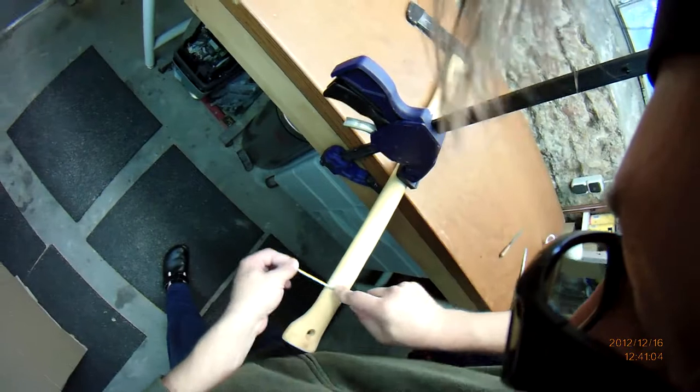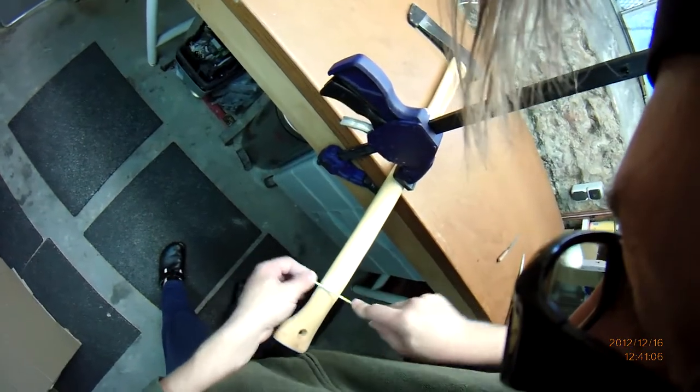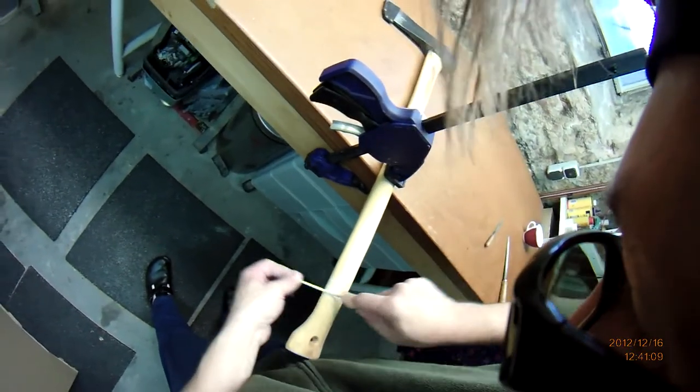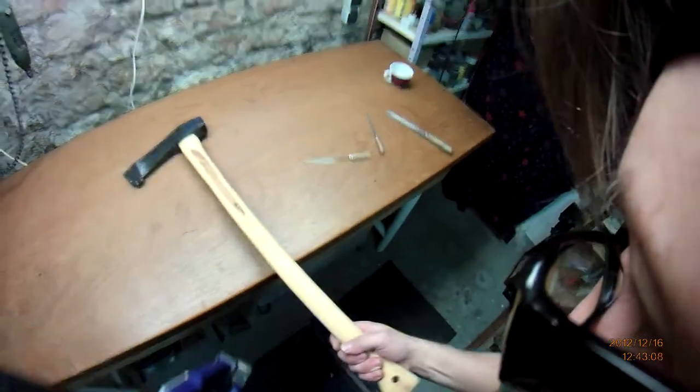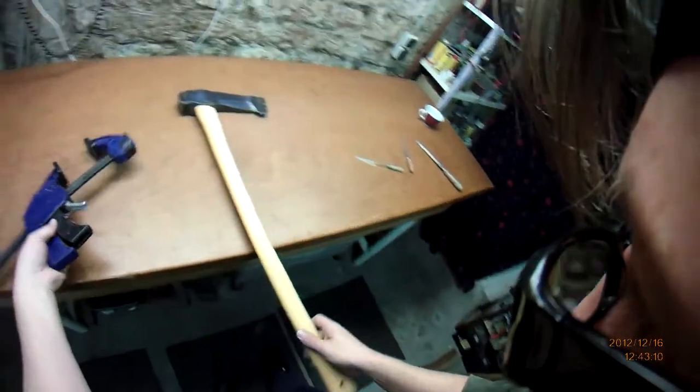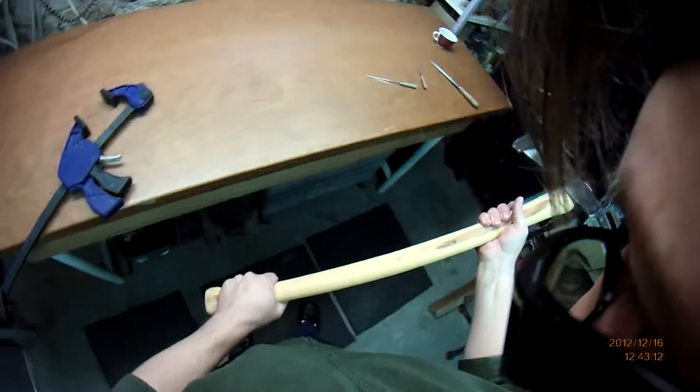Testing it. Now for the thumb and the backhand, I make only one bevel there. You can do more if you think that's necessary - try that out, and you can still add them later on.